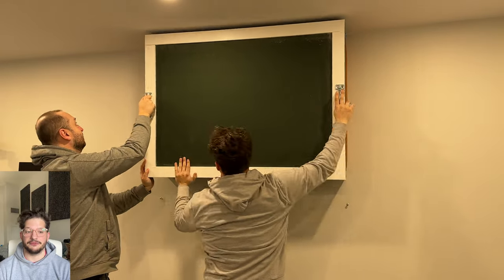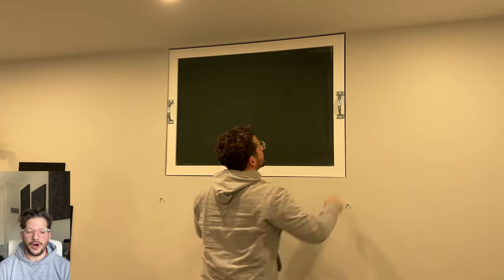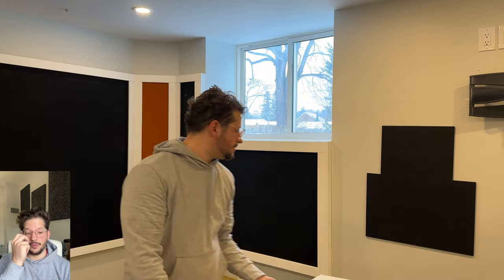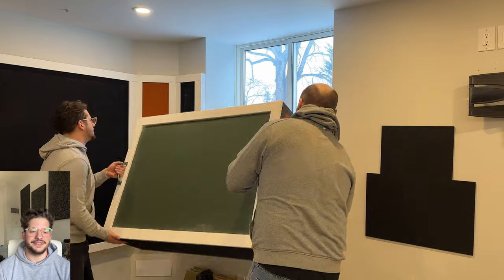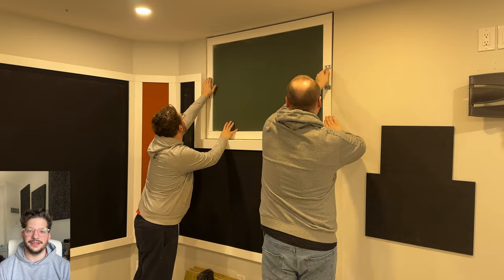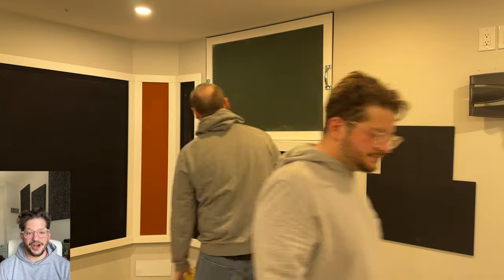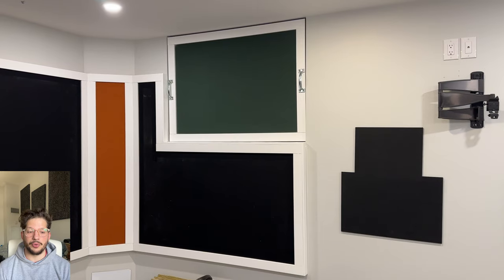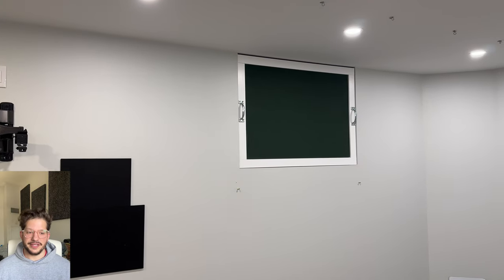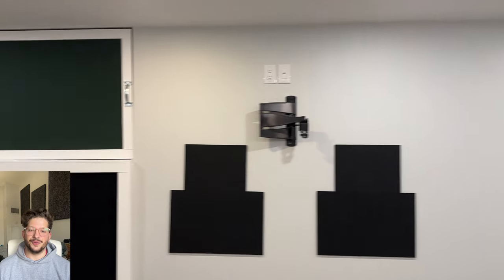Now you can see we can slide these frames right into those windowsill openings and it's a perfect fit. We want about a quarter inch on all sides to account for any variance in the opening and so they can slide in and out easily. You can see that final one going in and how that casing matches up with the trim on the acoustic walls. The client was beyond happy with how these turned out — this was one of the most important parts of the build, and it was very important for us to have perfect fit and finish on these windowsill bass traps.